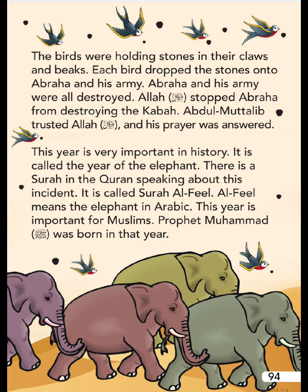Each bird dropped the stones onto Abraha and his army. Abraha and his army were all destroyed. Allah stopped Abraha from destroying the Ka'bah. Abdul Muttalib trusted Allah and his prayer was answered. This year is very important in history - it is called the Year of the Elephant. There is a Surah in the Quran about this incident called Surat Al-Feel. Al-Feel means 'the elephant' in Arabic. This year is also important because Prophet Muhammad was born in that year.